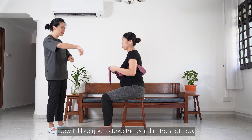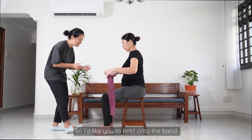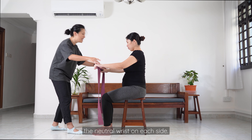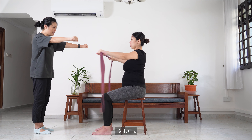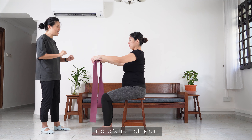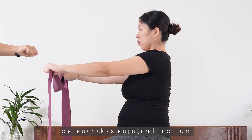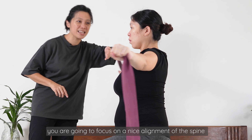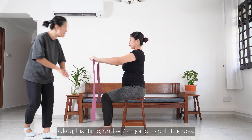Now take the band in front of you. The next exercise is a strengthening for the upper back and shoulder blade area. Hold the band with palms facing down, maintain a neutral wrist on each side, and start with arms long. Open the arms to the side and gently stretch it across, then return. To challenge yourself, bring the hands a bit closer. Exhale as you pull, inhale and return. Focus on a nice alignment of the spine: ears directly over shoulders, shoulders directly over ribs and hips.